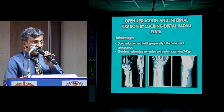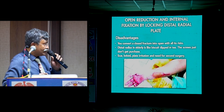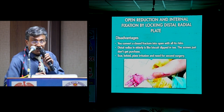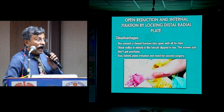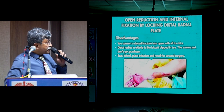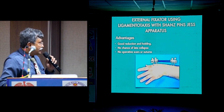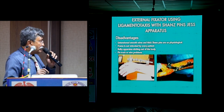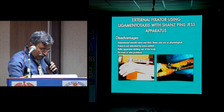ORIF gives wonderful radiological correction and patient-satisfying X-rays. But the ground rule is you are converting a closed fracture into an open fracture. In elderly osteoporotic bones, distal radius is like a biscuit kept in tea — the screws don't get purchase, even with locking plates, unless it's a well-corticated plate with good diaphyseal hold. These plates have inherent problems: scars, keloids, plate irritation, and the need for a second surgery. External fixators using Schanz screws and Ilizarov apparatus have good distraction holding, late collapse is avoided, and there are no operative scars. However, untensioned smooth wires and thick transfixion pins are, in my opinion, unphysiological. The frame is not tolerated well by every patient, and despite the ring looking large in 3D, it is much lighter than a heavy uniaxial external fixator.